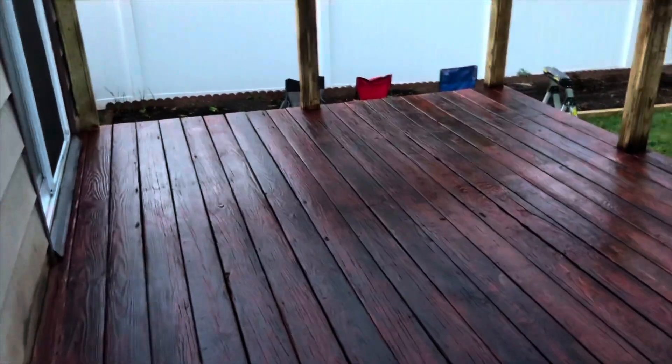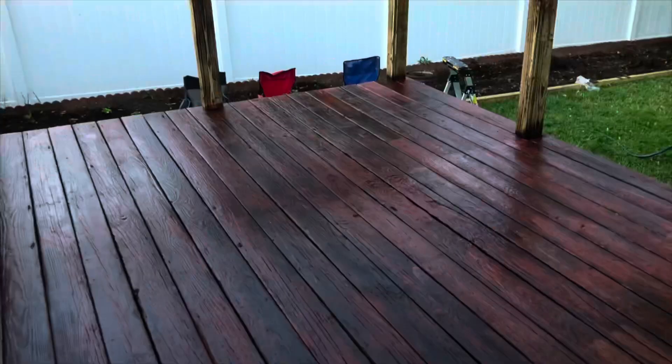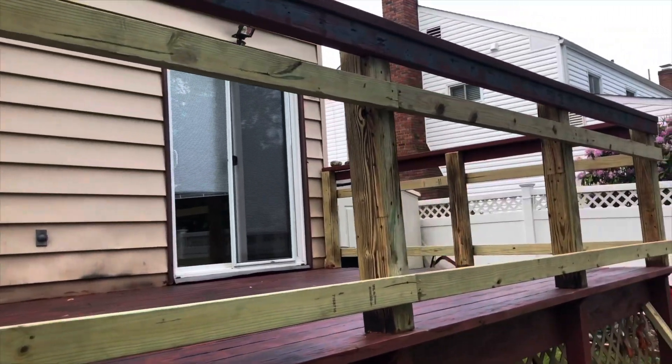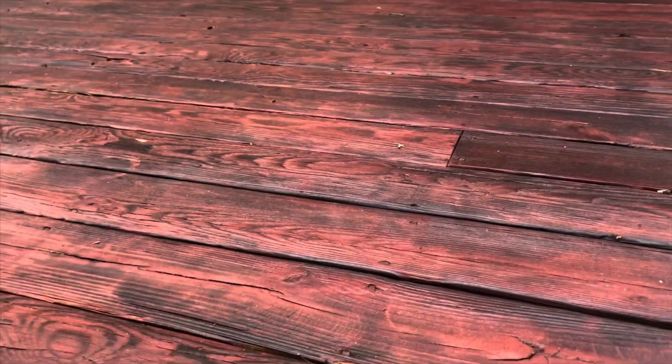It's getting dark - quick clip to show you the second coat as it's drying. I think it came out amazing. It takes three days to fully cure and dry, but it's ready for rain in four hours which is great because I might have some rain tomorrow. The deck is looking great so now we can work on the sides while all this dries. Here's the deck the next morning - came out awesome. This is day three. The floor is looking good.